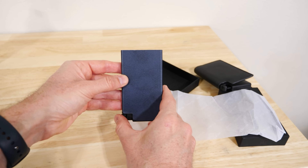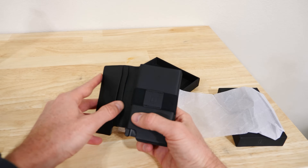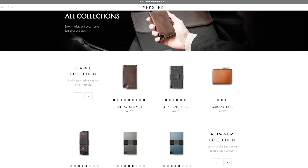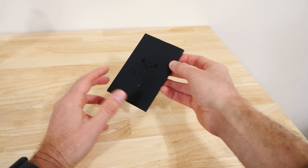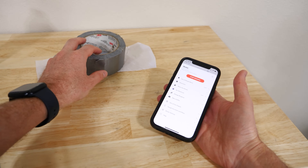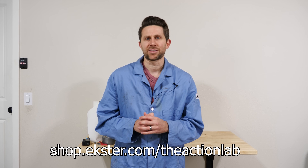Before we end, I'd like to thank Ekster for sponsoring this video. Ekster makes really cool minimalist wallets that are super classy and elegant looking. They have a mechanism that fans out your cards so you can see them all when you push a button — they can hold up to 15 cards and have places to hold cash as well. Their wallets are really secure and offer RFID protection. They're made from nice leather and come in many different colors and styles. They also sell accessories like laptop cases and phone cases. There's also a card-shaped tracker you can put in your wallet to track it and play a sound on it. These wallets make a really good Father's Day gift. You can get a special deal at shop.ekster.com/theactionlab or click the link in the description — they're having a Father's Day sale right now.